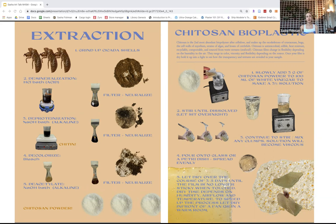You take the cicada shells, grind them up, and put them through a very acidic hydrochloric acid bath to remove the minerals — there's a lot of calcium in them — then filter and neutralize. Then you remove the proteins by putting it in a very alkaline bath with sodium hydroxide, filter, and neutralize. To remove the color, it's bleached. At this point it's chitin, which is water resistant. Then it has to undergo another alkaline bath to become water soluble, and that water-soluble material is chitosan — the powder form I usually buy commercially.